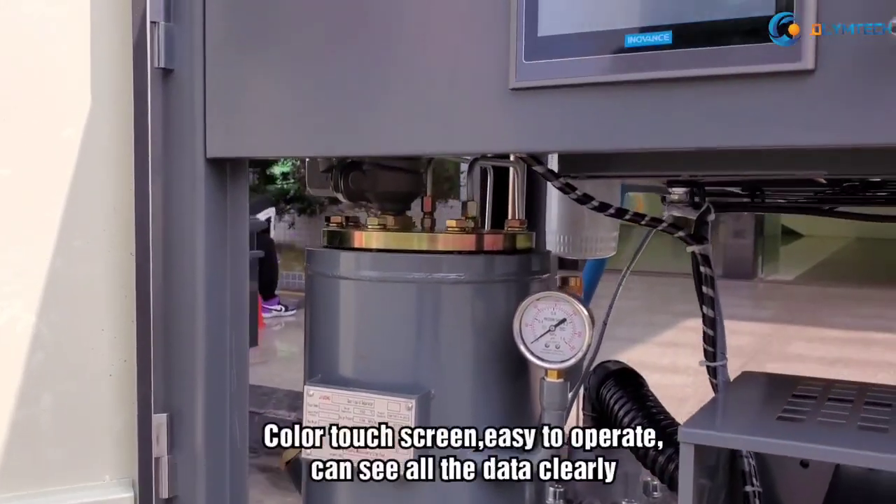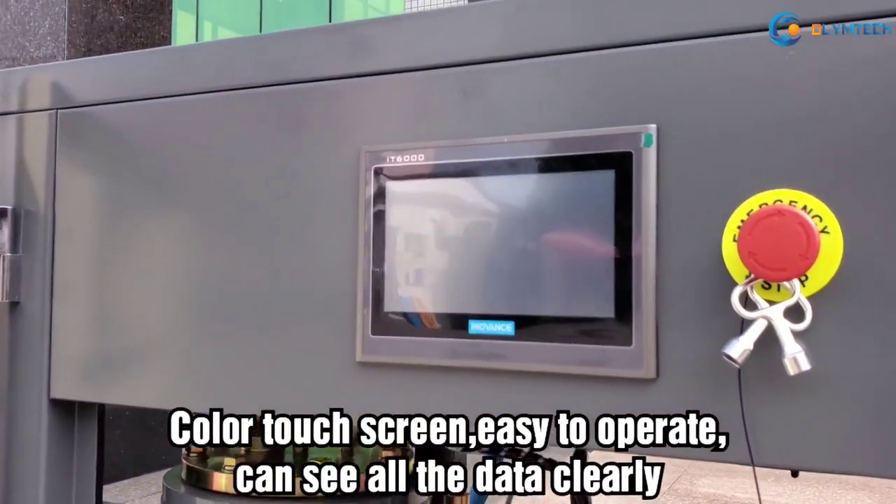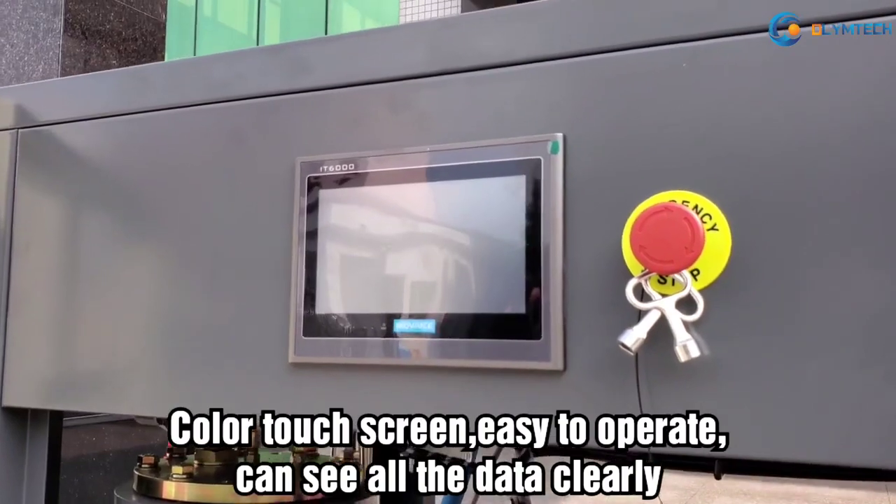Four: Colorful touch screen. Easy to operate. You can see all the data clearly.